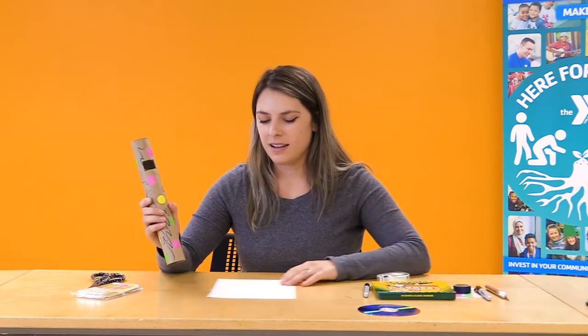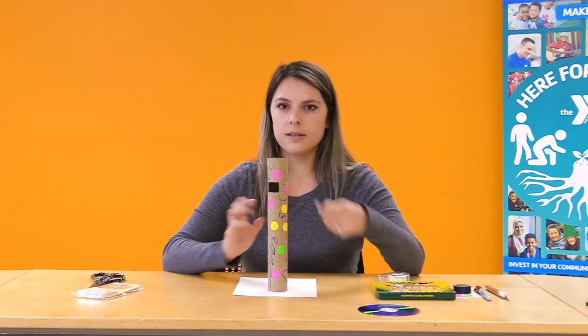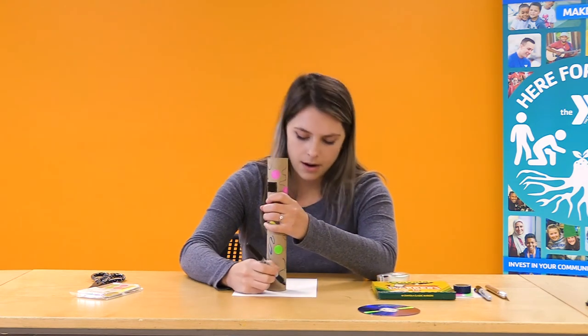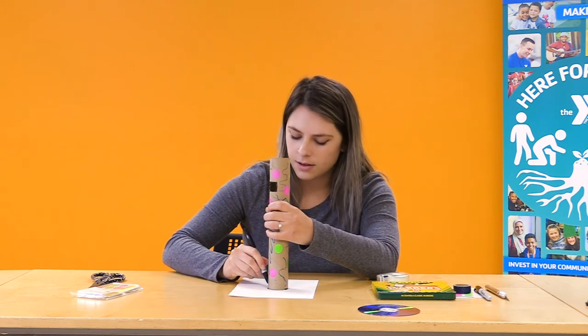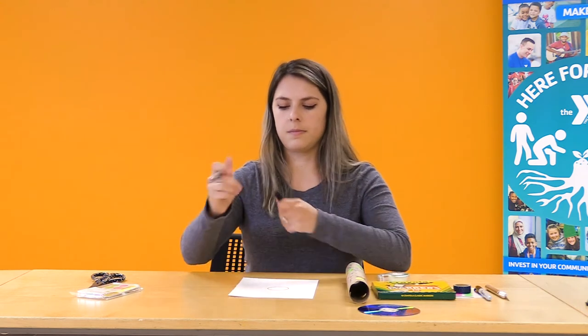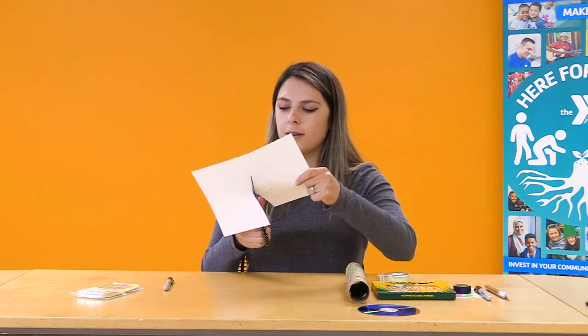The next part, before we put it all together, is to put a top on our spectroscope. We're going to trace the top opening of our tube onto a blank piece of paper to make a perfect circle that's the exact shape of our spectroscope. Take the blank piece of paper, lay the tube right on top, and trace around it with a black marker or pencil, then cut out that circle.